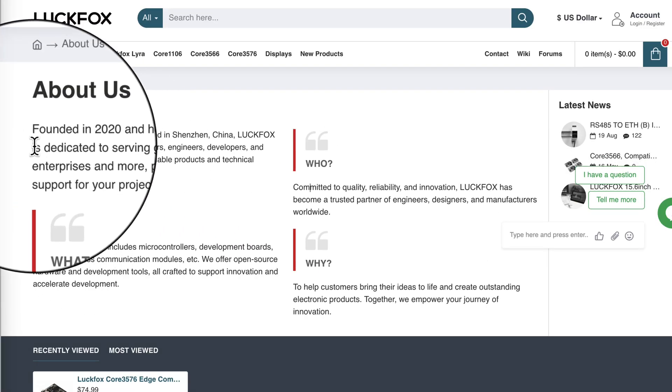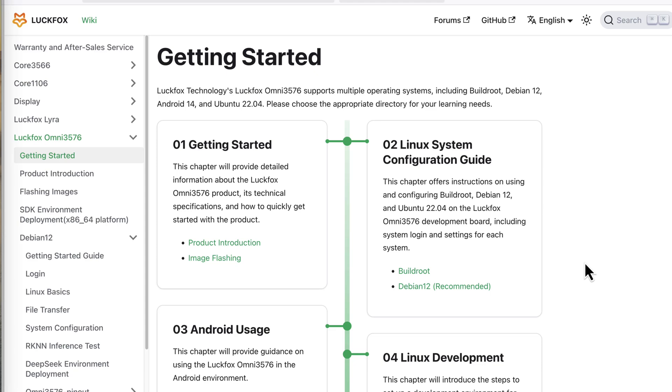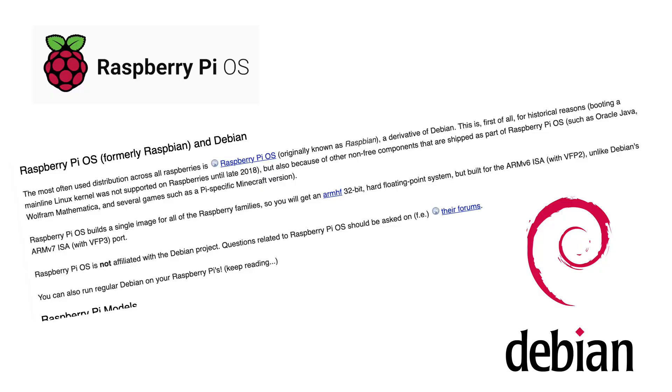The board is made by a Shenzhen-based company called Lockfox — a rather young company I had heard of before but never used their products until now. The quality of software support from Chinese companies can range from very decent to leaving you entirely on your own. In this case, it's somewhere in the middle. The documentation for Core 3576 covers all the necessary basics, but if you step off the beaten path, things become trickier. For the version without eMMC, you flash the provided image to an SD card. You have the choice of Android, Debian 12, and Buildroot. Debian is the closest to what most people are used to when working with Raspberry Pi-like SBCs, so that's what we'll choose.